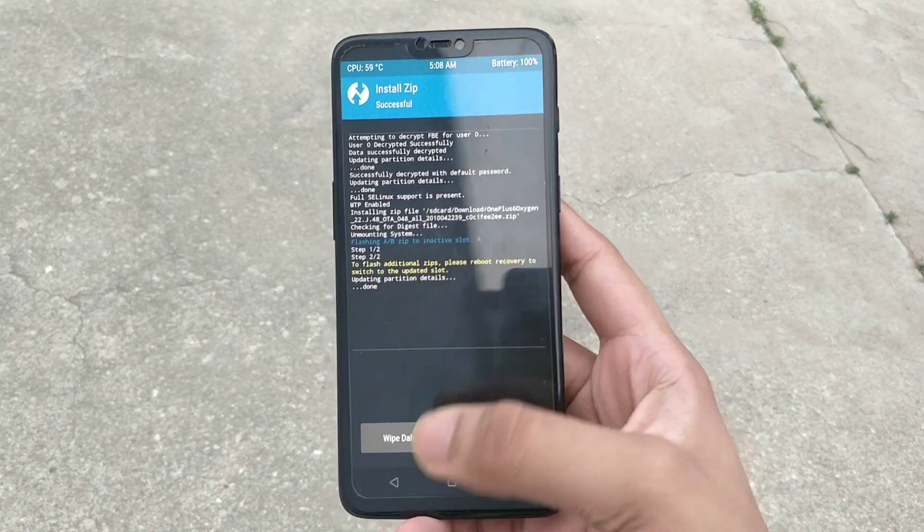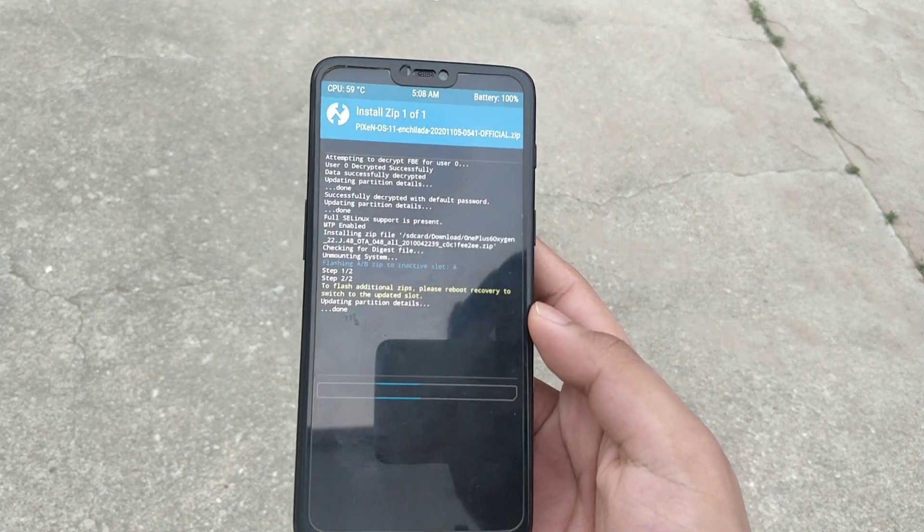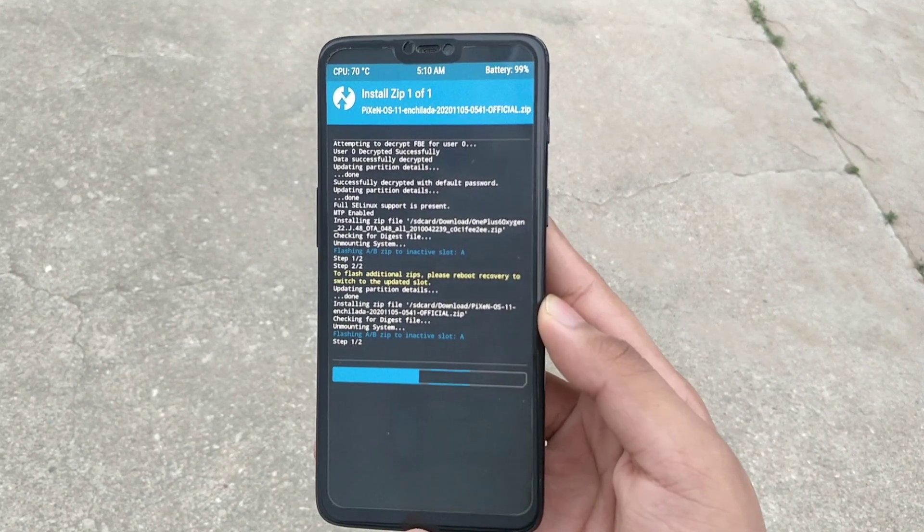When it's done, get back and now flash the Pixel OS based on Android version 11. This is the second file which you will need to install in TWRP.